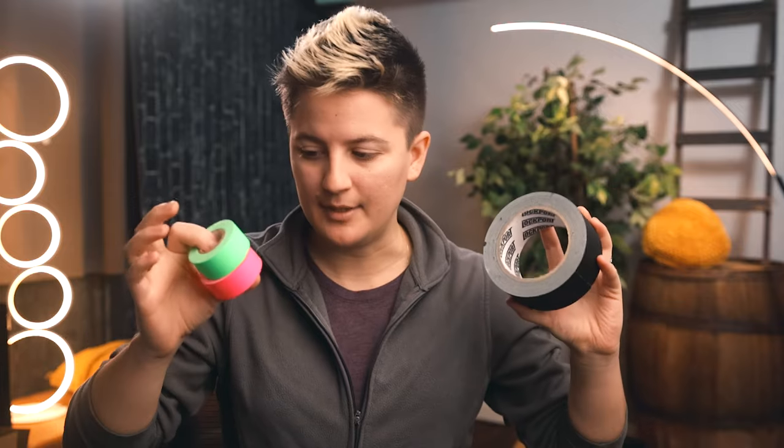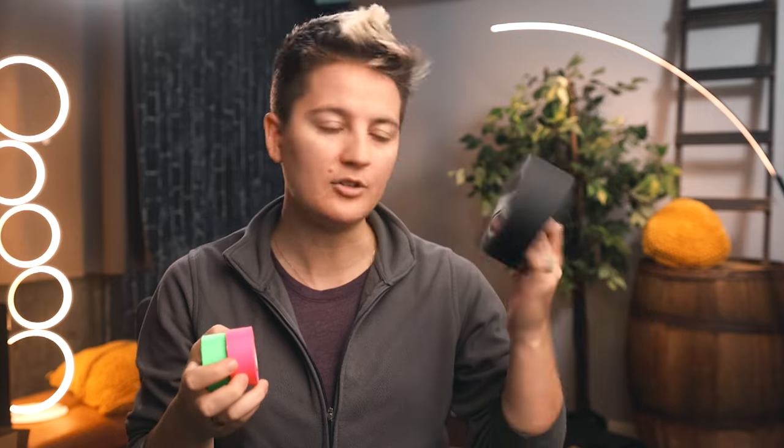A tried and true classic is gaff tape. It's not very expensive and you can get it in different colors. The colored ones are great because they help organize stuff like batteries or bags — it's a great way to distinguish differences. Black is tried and true as it helps things not show up. You can use it to tack down cables, or I don't know, maybe you have problems on set and gaff tape fixes everything.